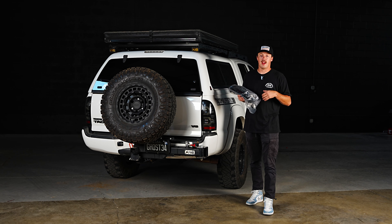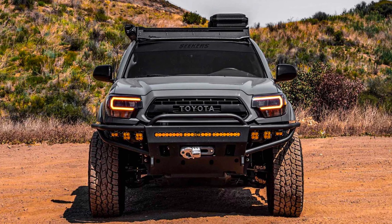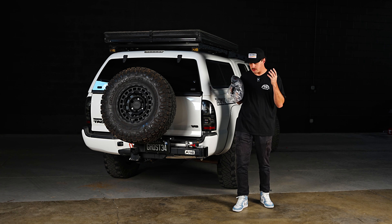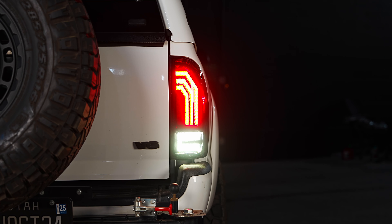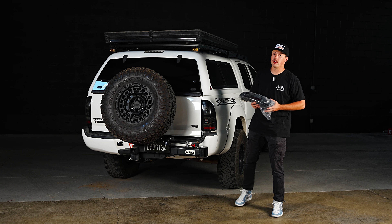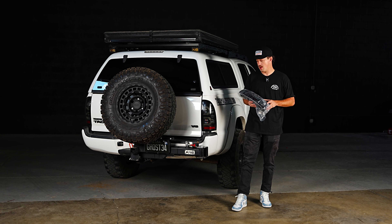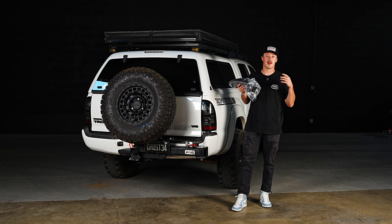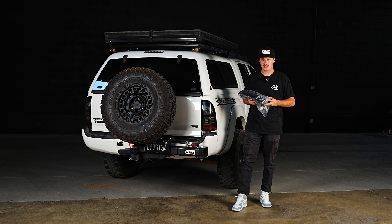Morimoto has actually been making an XB headlight for the second gen Tacoma for a while now. It has come in an amber and a white DRL, but this is the first time they have offered a taillight for the second gen Tacoma. This taillight is really cool — it has a very bright white LED reverse light, a LED daytime running light, and sequential turn signals. It's a really easy plug and play design. We're really excited that Morimoto has offered this product for second gen owners, showing that they're coming out with more and more for the second gen market.